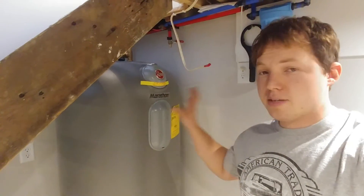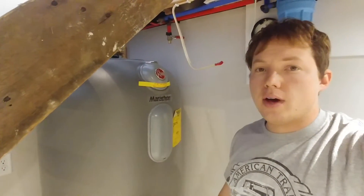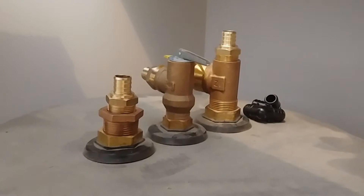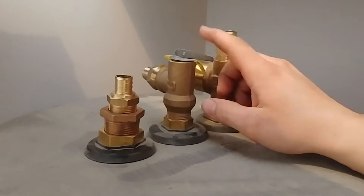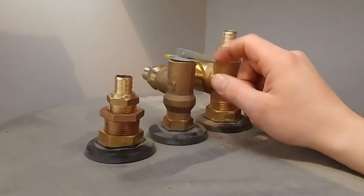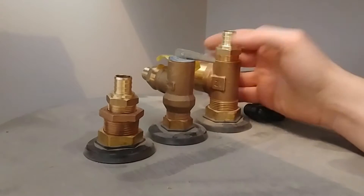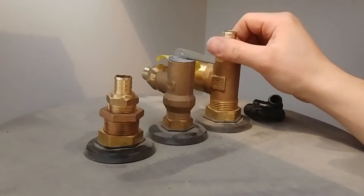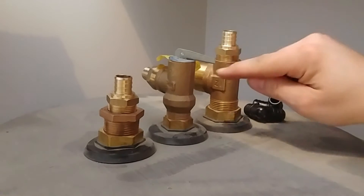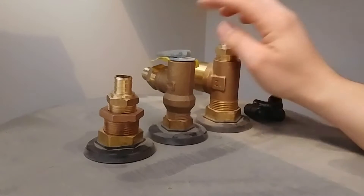Now we've covered the electrical aspects. On the top of the water heater it has labels for each port. The center one is a relief valve — in case there's ever an overpressure condition, it releases the water pressure so the tank doesn't explode. On this Marathon water heater there's also a vacuum breaker: if a vacuum develops in the tank, it allows a little bit of air in. You only see these on Marathon or non-metal-tank water heaters.